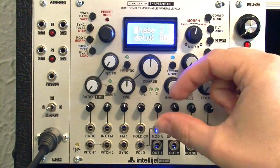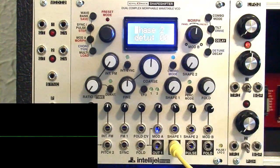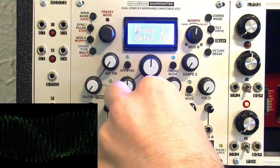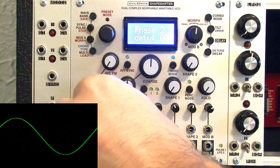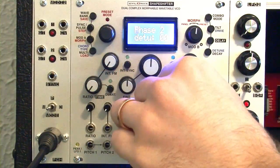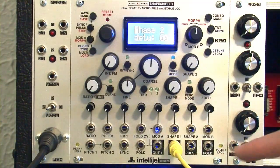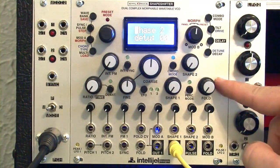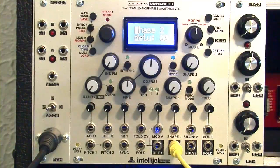So what we want to do is turn down the attenuator for mod A. Plugging into output two and turning this attenuator down — just like that. We might as well turn all of these attenuators down. It's best to have them all the way down so you have total control of what's happening. Now that we have that squared away and understand what's going on, let's go ahead and save this preset.